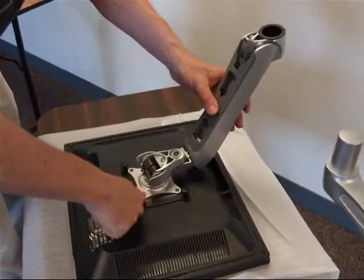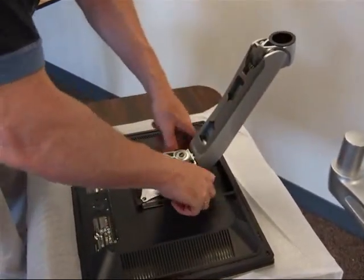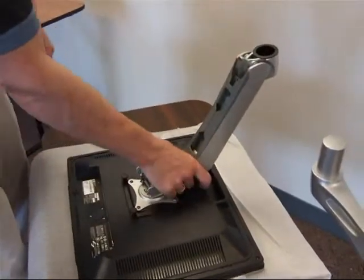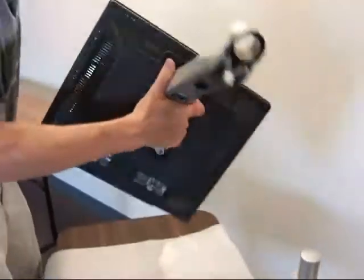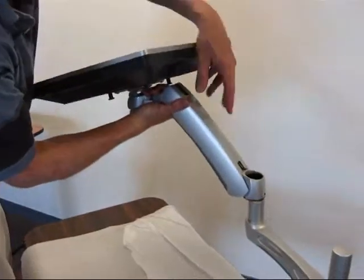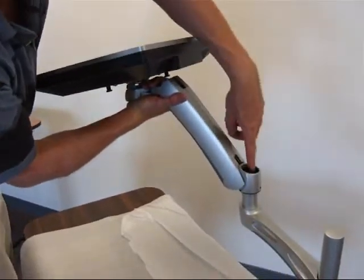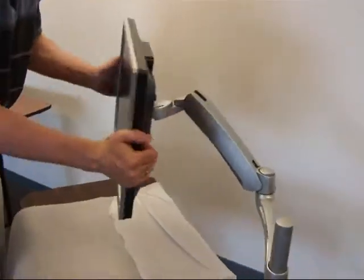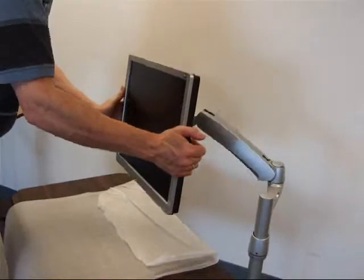Now with all four screws tight, I lift the arm here by its neck, take it up, and put it carefully into the notch on the middle segment of the monitor arm, and we're good to go.